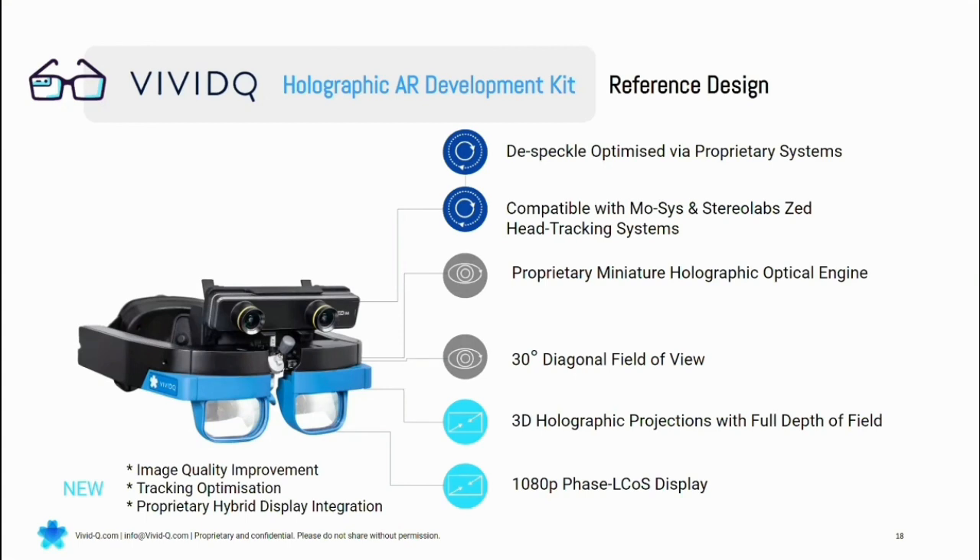We are also working on a next generation version of this, version 3, where we're aiming to replace these birdbath combiner optics with replicating waveguides. One of our big new innovations is that we can now pump 3D images into replicating waveguides and still actually get a 3D image, which is surprising in some ways, but also very good for the future of actually getting these into a realistic product.